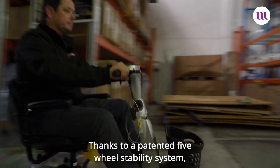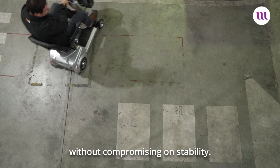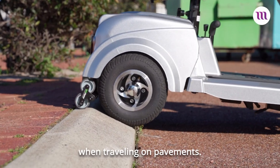Thanks to a patented five-wheel stability system, the Kwingo Ultra boasts a tighter turning circle without compromising on stability. This also makes it superior for climbing curbs and navigating potholes or bumps when travelling on pavements.